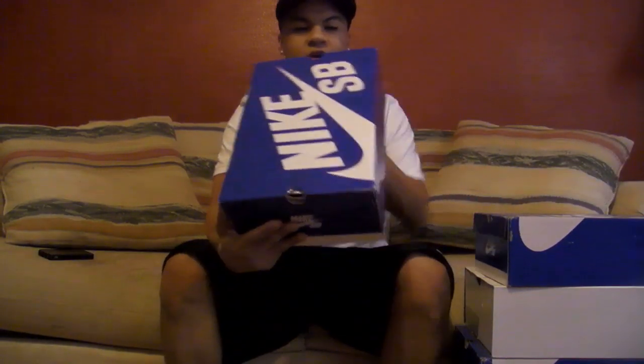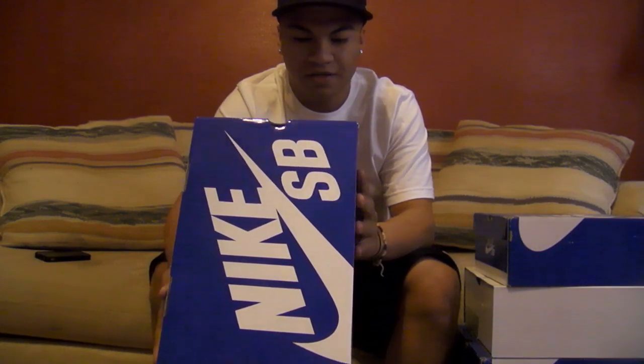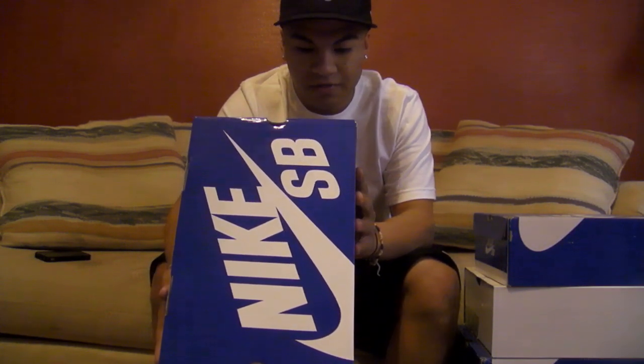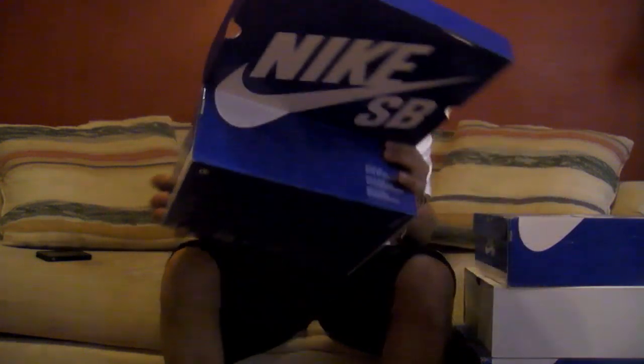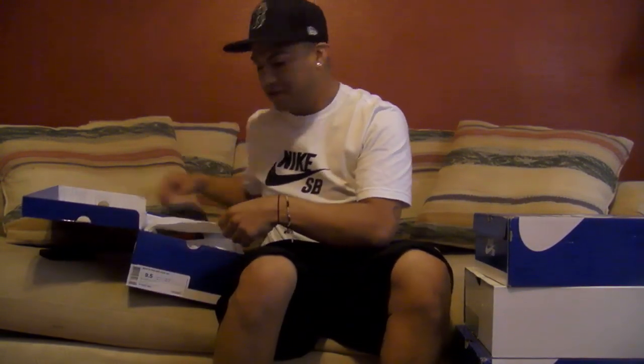What's up YouTube? This is my first Nike SB review. Got a blue box Nike Dunk Mid Pro SB, size 9.5, Noble Green Metallic Gold, 2011 December release.